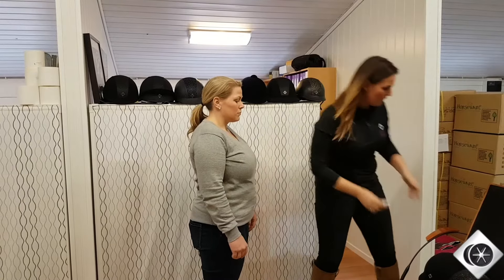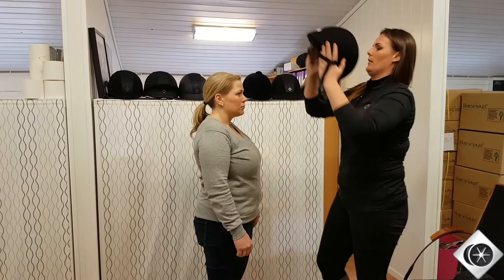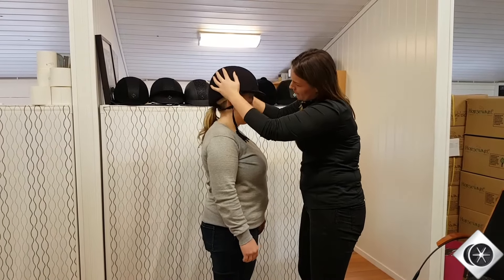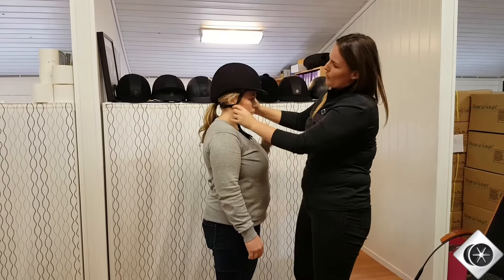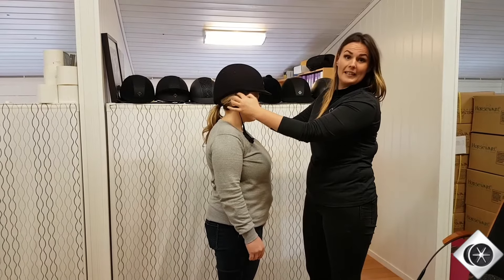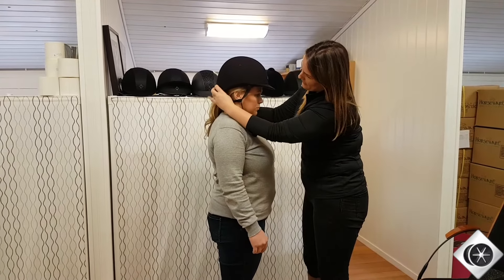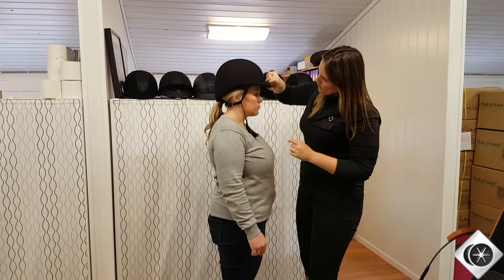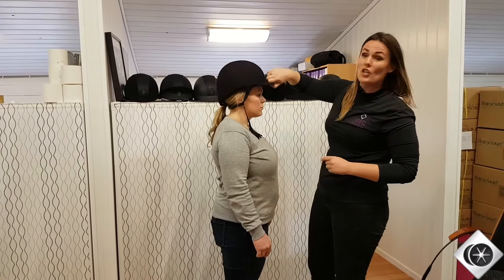So if I take a standard 58 and I place the helmet on the head, what we can see here is that the helmet is perching slightly — sitting too high above the ears, and then at the back we've got quite a big gap. If I try and move the helmet, we get the helmet perching and pivoting.